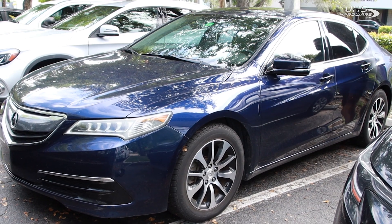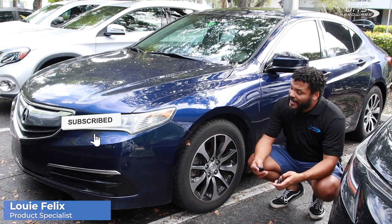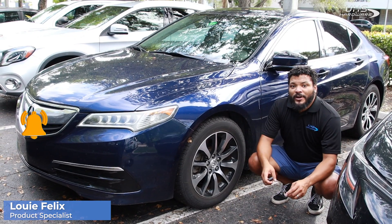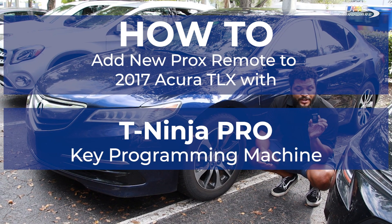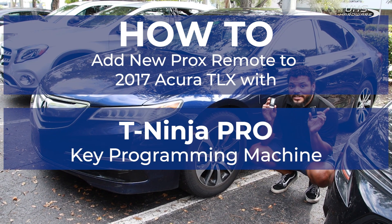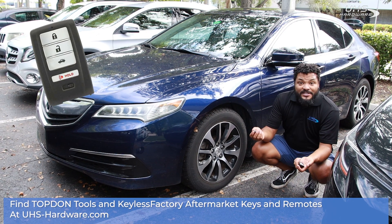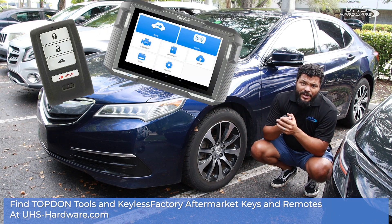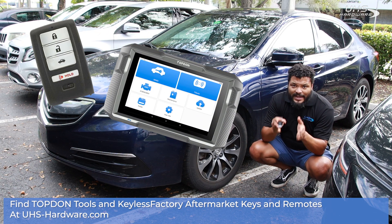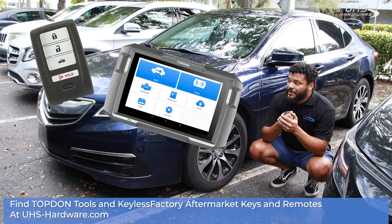What's up UHS Hardware fans, it's me Louie here today in front of the UHS Hardware store, checking out this Acura TLX. We're gonna be programming this vehicle to take a brand new key — adding a new key using the Top-Down T-Ninja Pro. We're gonna be making sure that this new key works as it's supposed to, programmed using this brand new programmer that just came out earlier this year. The Top-Down T-Ninja Pro is a fantastic new programmer that locksmiths love.